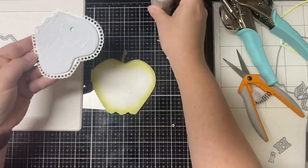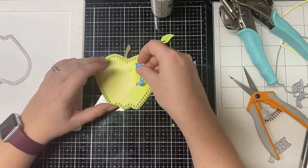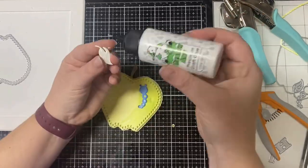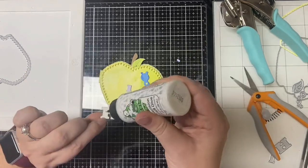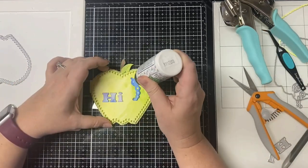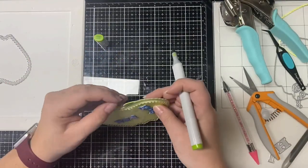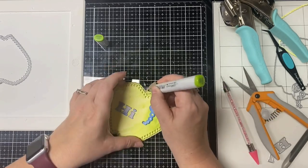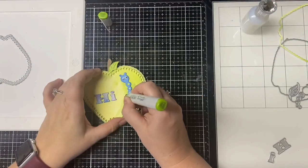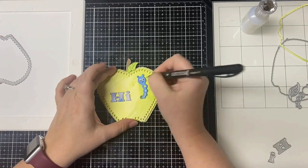Then I glued that down, stuck the end of the worm in the hole, and glued him down. Then I glued down the rest of the die cuts and my sentiment that says 'hi.' I took two of the smallest googly eyes from my container and glued those on the worm's head. I realized I didn't color the edges of my leaf, so I tried to do that with my green Copic marker even though I couldn't get to all the edges. Then I traced the edges of the worm hole with the marker and added a smiling mouth using a black marker.